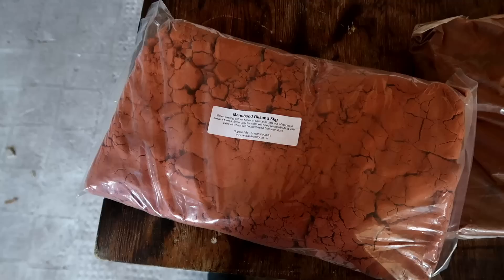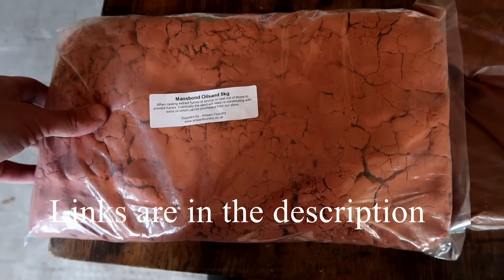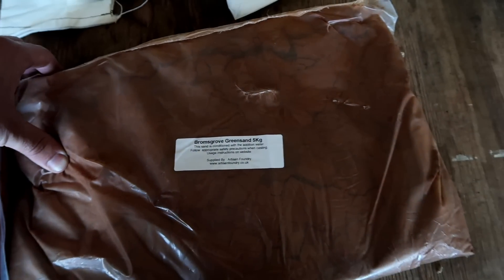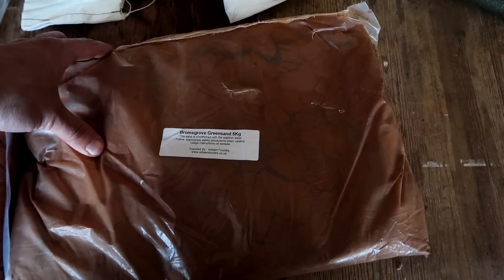Hello everyone. For my casting projects I usually use homemade molding sand. I want to improve the quality of my castings, so I decided to buy commercial sand for casting. I also want to compare this oil sand with the cement and oil I mixed, and I'll be comparing this commercial green sand with the green sand I made myself. I'll also make one with sodium silicate mixed with sand.